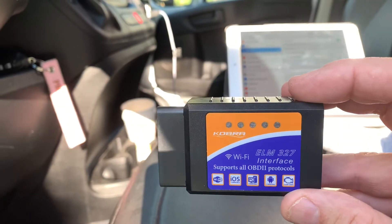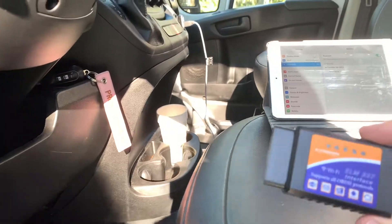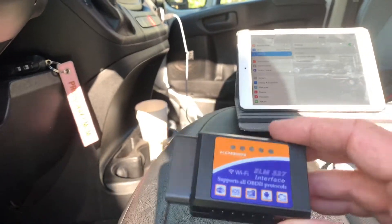You can monitor a lot of engine performance. Stan the Van has a brand new engine, and we wanted to kind of keep tabs on it with this.